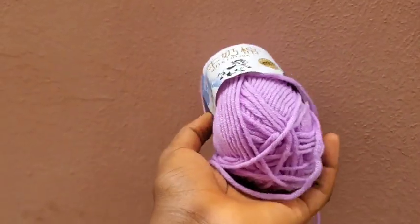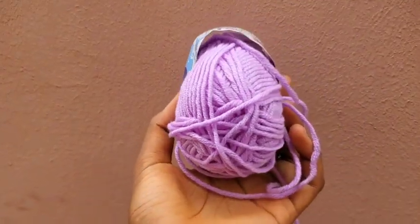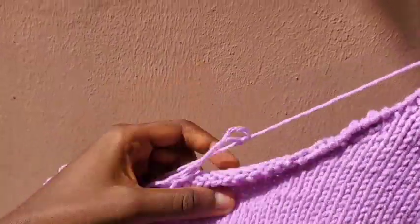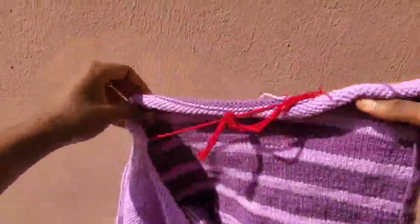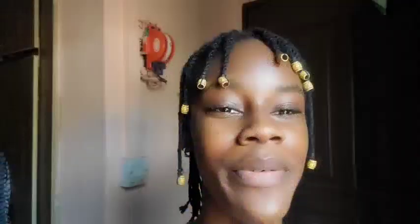I'm now on the third skein of light purple yarn to start the upper section. I'm done with the front — I made short rows and followed a tutorial which I'll link in the description. Now I'm going to work the back; I'm not doing any short rows for the back. So now I have the front and back panels, and the next step is to seam the shoulders then seam the sides.